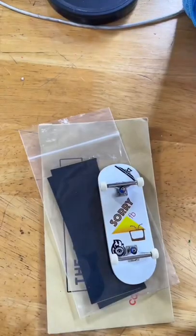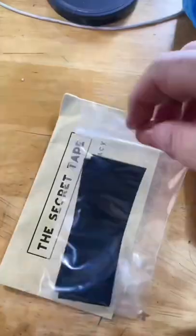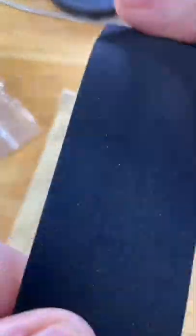You're never too old to learn how to properly apply foam grip tape to a fingerboard. You're definitely going to need some foam grip tape — preferably the Secret Tape — and you're definitely going to need a soft nail file.